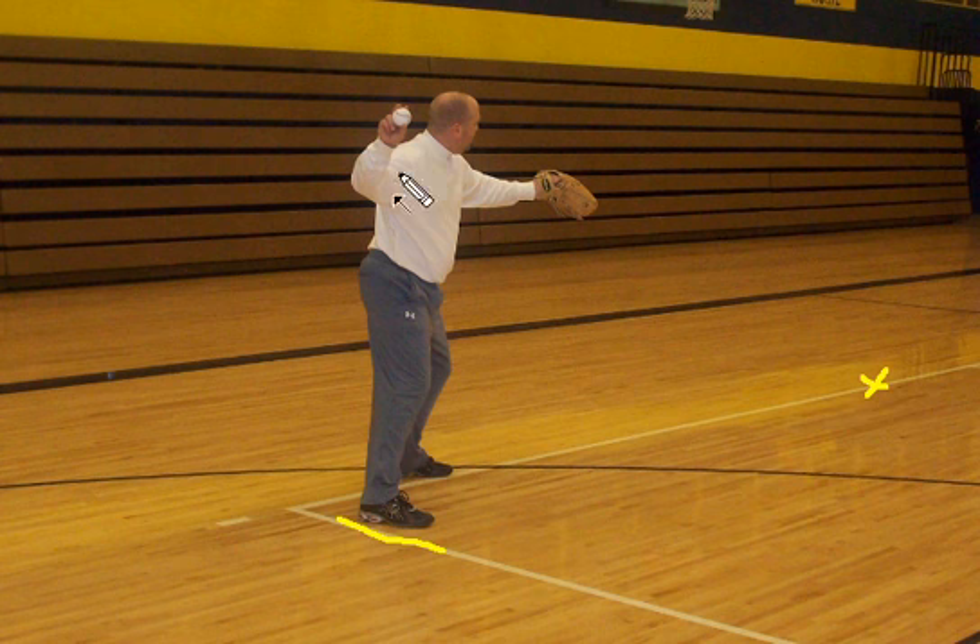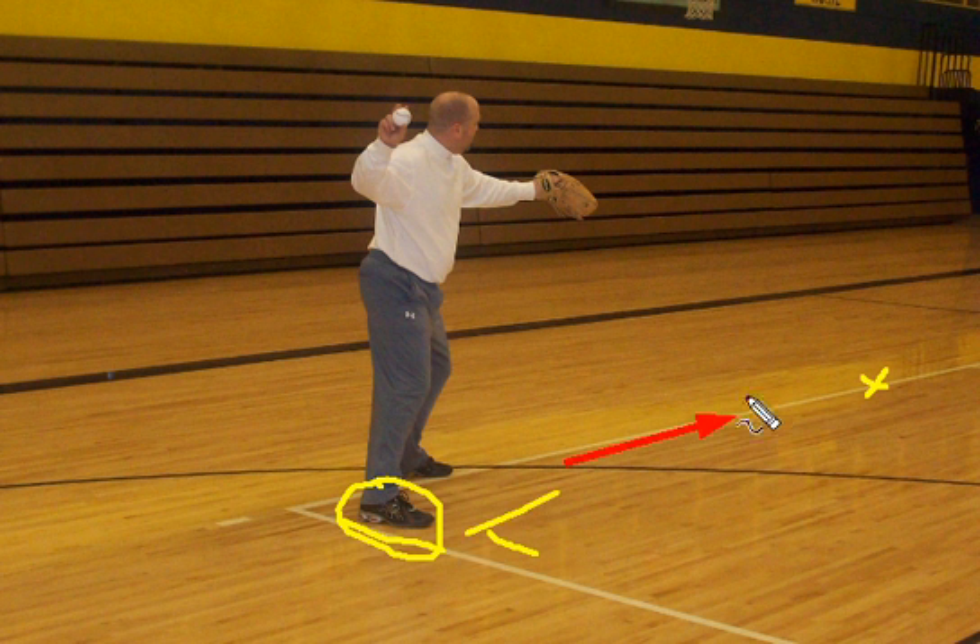If you look at this picture here, if we're throwing the ball in this direction — straight ahead forward — the area I want to concentrate on is this back foot. Because however we align our back foot and point our toes is the direction in which our shoulders are going to turn. If we point our toes straight, our shoulders are going to be perpendicular to our target, and we're going to step towards our target and make a good throw.